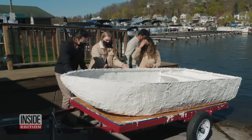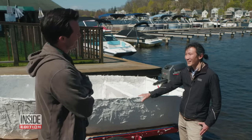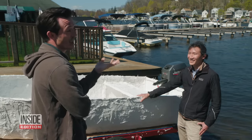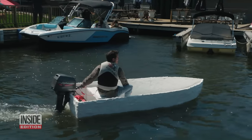We brought the boat to Lakeview Marina in New Jersey. Should I be worried that it's going to sink? I don't think so. I think there's a greater than 90% chance that it'll stay afloat for you. There's a 10% chance it doesn't.